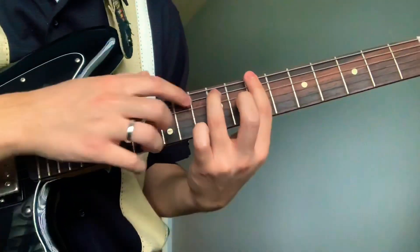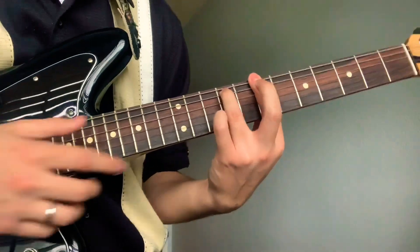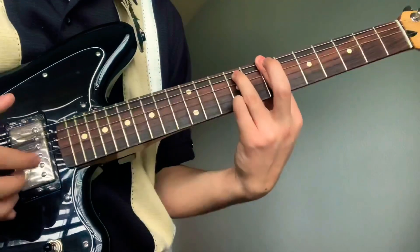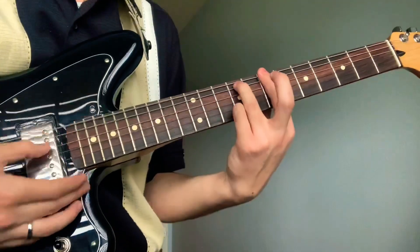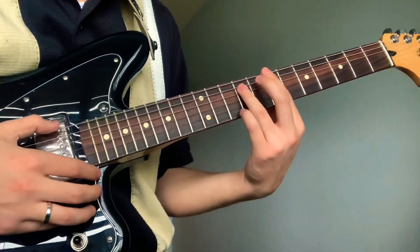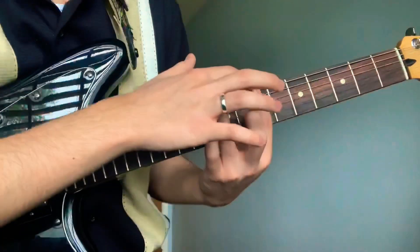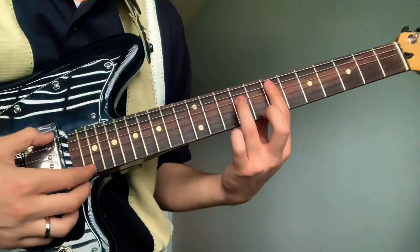Put your ring finger on the ninth fret fifth string, and your pinky on the first string ninth fret. Then release your pinky, and then barre the whole thing — you're gonna have an open E string.